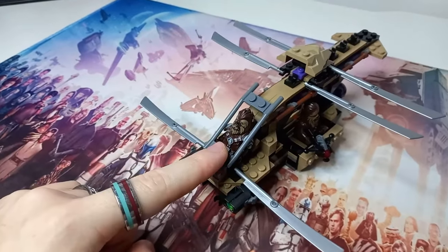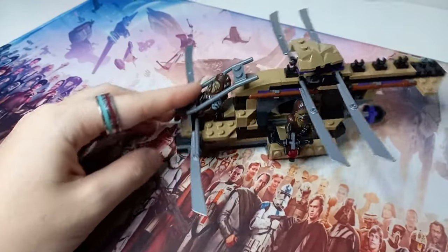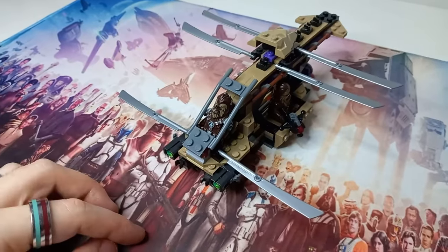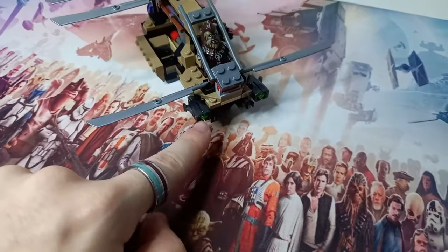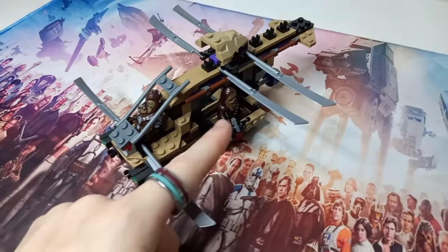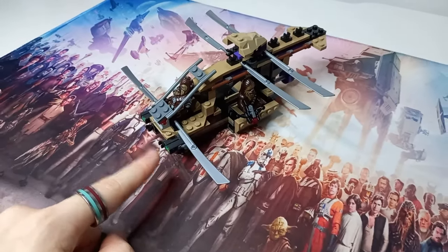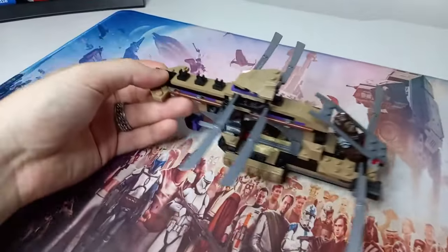We have Wookie Chief Tarfful in the cockpit and Chewbacca on the side firing down on all of the battle droids invading Kashyyyk. Whilst the Fluttercraft's ammo is green — accurate to the movie — I've kept Chewie's bowcaster red, because throughout the prequels, original trilogy, and sequels it shoots red bolts. So we actually end up with two different coloured stud shooters for the same vehicle and same faction of Star Wars.